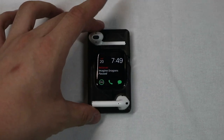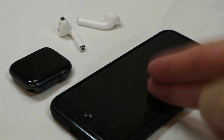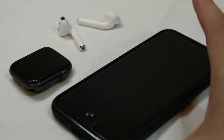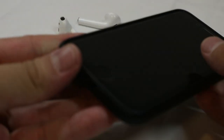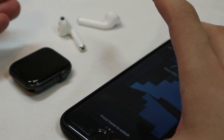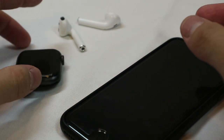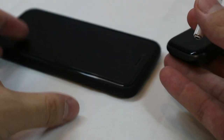Before we get into that, we have to start with my original design. To make these into a phone, I had to think about a couple of things: the first is the speaker for calling, then the microphone, and then the screen. These are the most essential parts for a modern smartphone, and I had to get the Apple Watch and AirPods to work just like that.